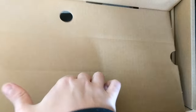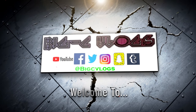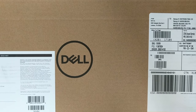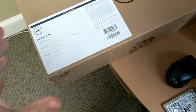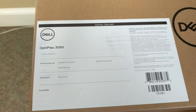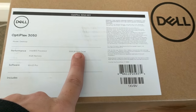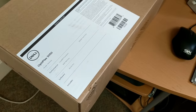This is the Optiplex 3050 — one of those really little computers. It comes with Windows 10 Pro, only 4 gigs of memory, a 500 gig drive, and an i3 processor. This costs $450.